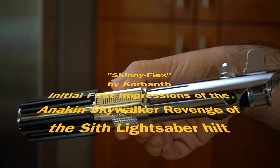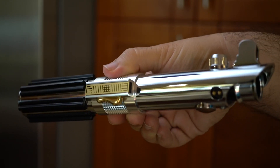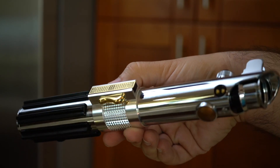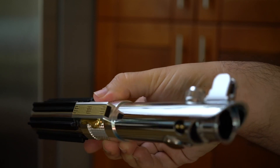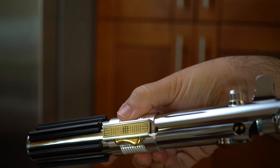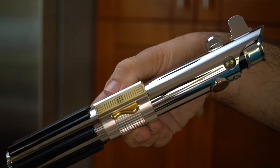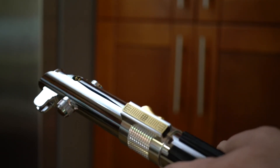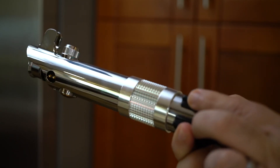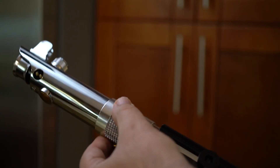Hey guys, this is Eric. I'm bringing you a brand new lightsaber to show off. Here we have the Corbanth Skinny Flex, and as you can see it is pretty skinny — it's one shiny little fingerprint magnet. That's why I'm holding it on this knurled section, because it is a pain. Here is the hilt in all its beautiful chrome glory. The details on this are amazing — it's just super nice, probably Master Replicas limited edition type quality.